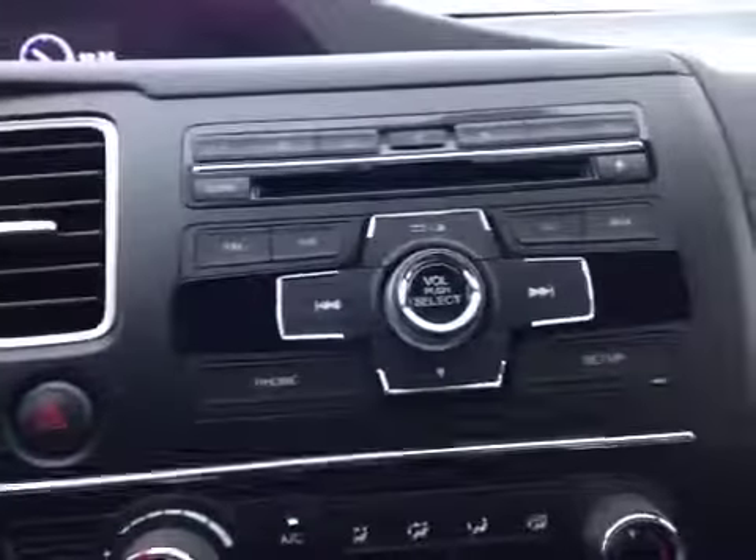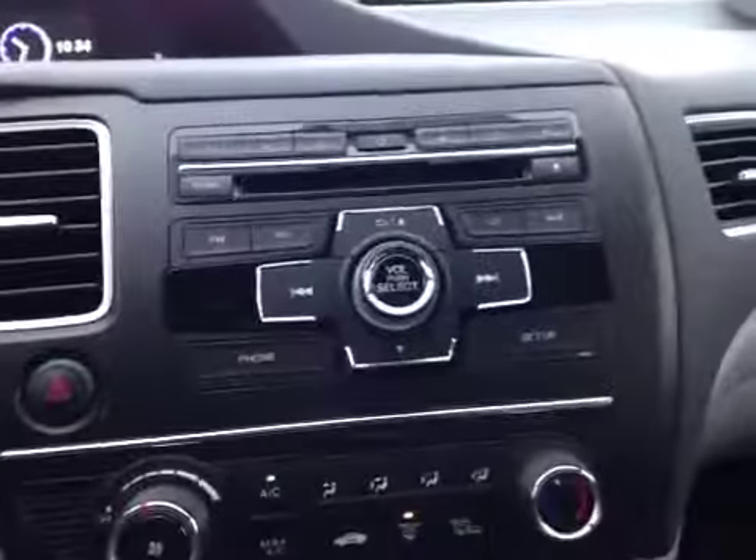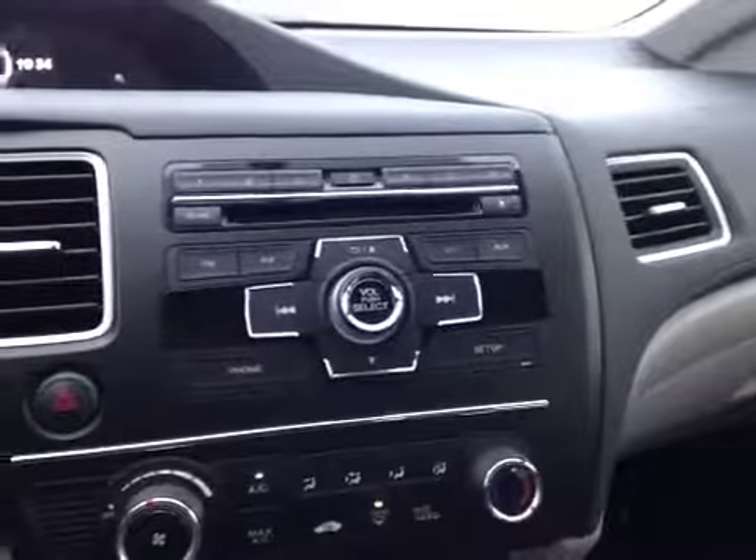Here in the center is our CD changer, AM/FM radio, and we have the ability to hook up to auxiliary input as well as a USB.